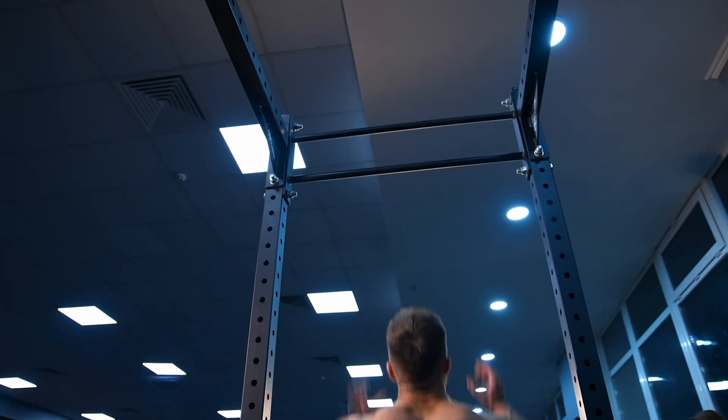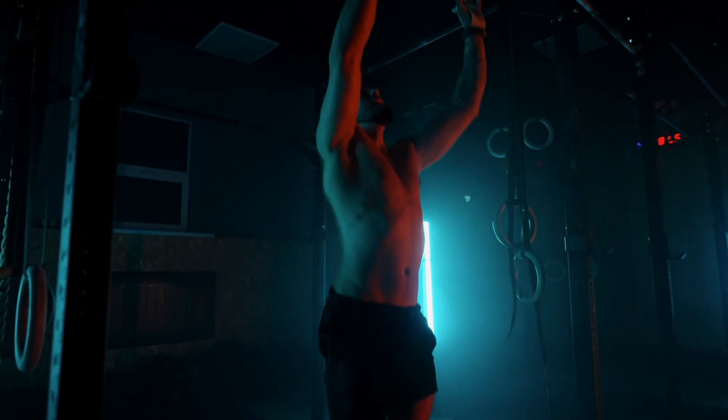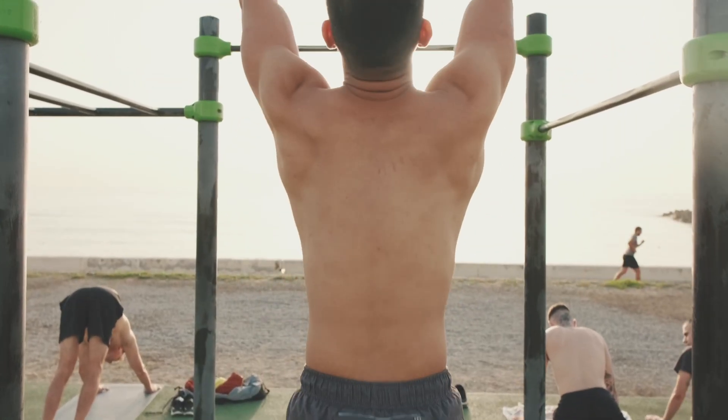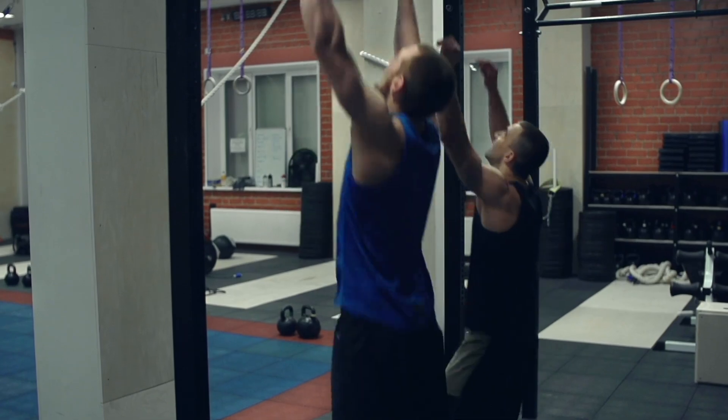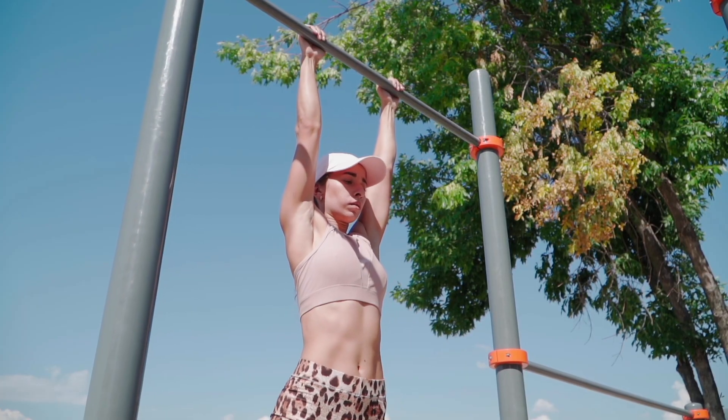And if you're advanced, extend hang duration or add gentle shoulder engagement while maintaining control. With consistent practice, dead hangs improve posture, shoulder health, and spinal comfort. Takeaway: hanging restores length, freedom, and resilience to the upper body.